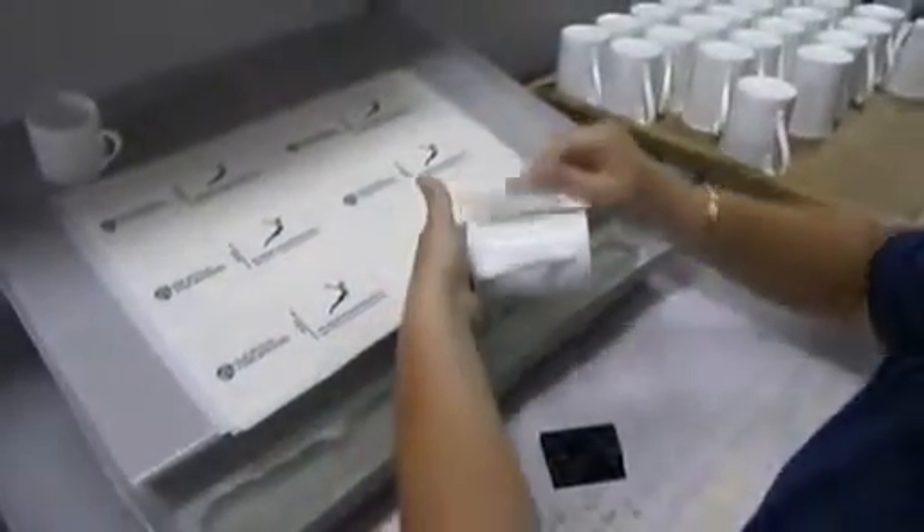When soaked in warm water, the cover coat and the colours beneath slide away from the backing paper and can be water-slid into place anywhere on the vessel being decorated.